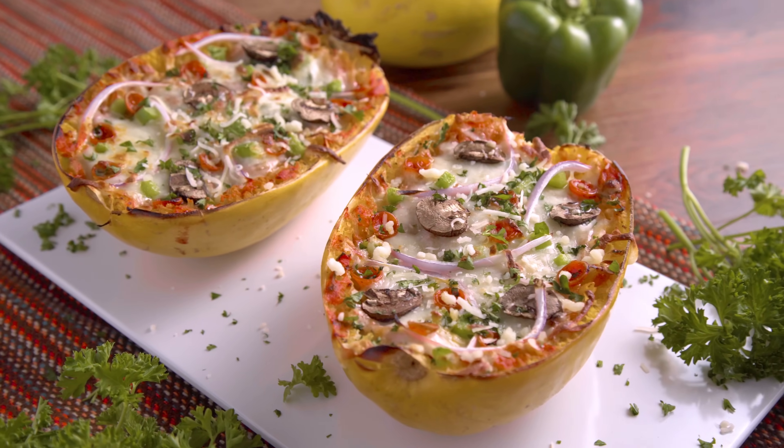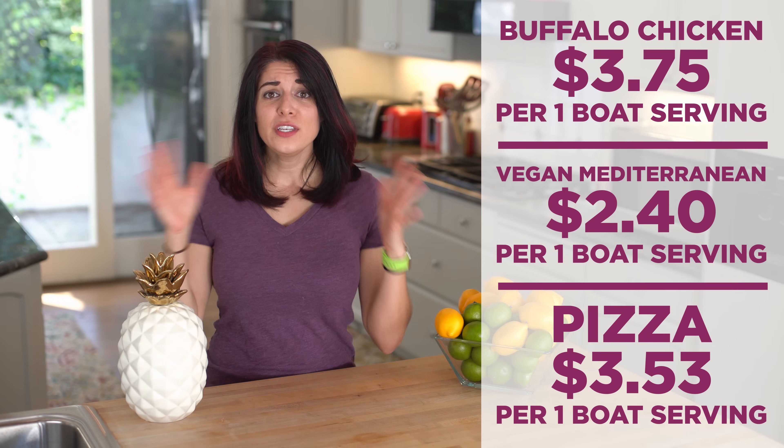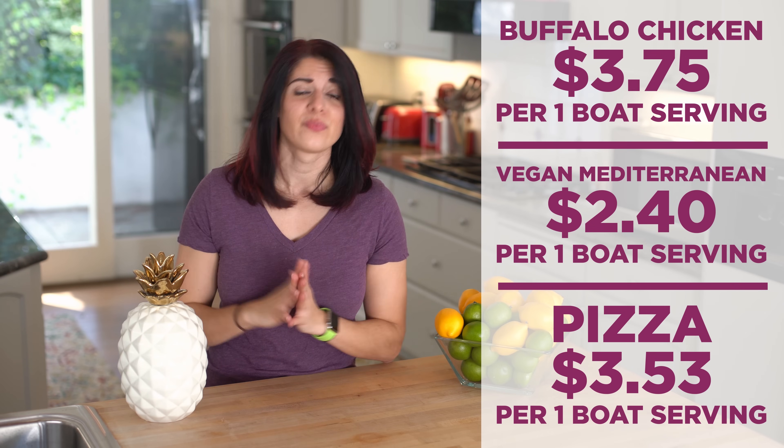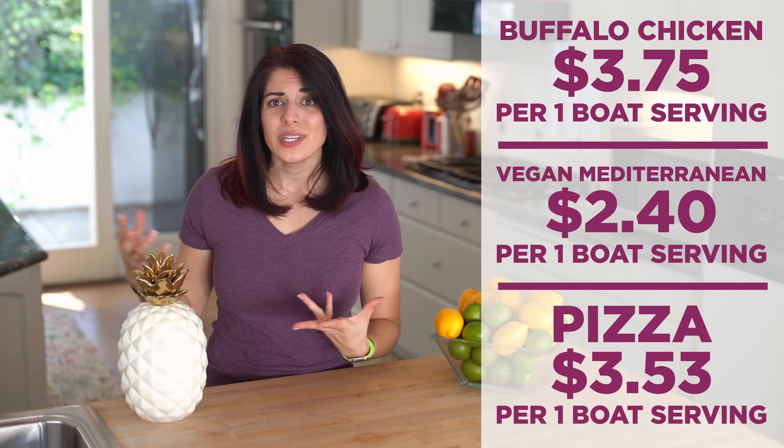All of these recipes are super easy to throw together, a tasty way to get in those veggies, and they're affordable. All of these recipes clocked in between $2 and $4 per serving. We used affordable, fuel-filled ingredients for hefty servings. I love it and I hope you do too.